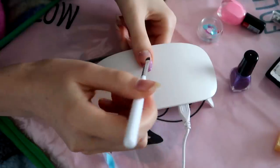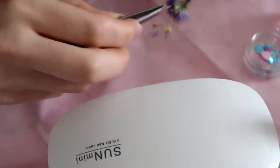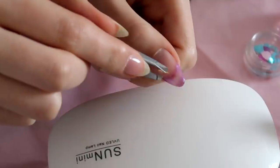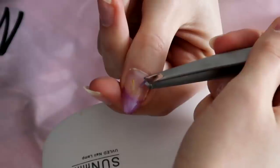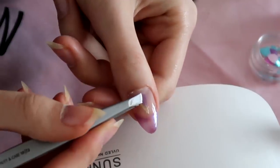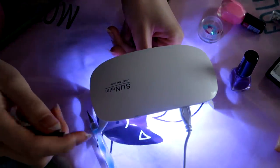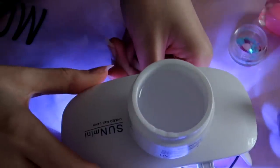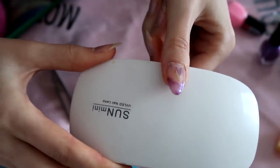Next, I'm adding some builder gel just so I have a sticky surface, and I'm gonna add flowers. I'm gonna cure it, then I'm adding a layer of builder gel to lock everything in place. I'm gonna cure it, then apply a top coat and cure it as well. And here's the first nail done.